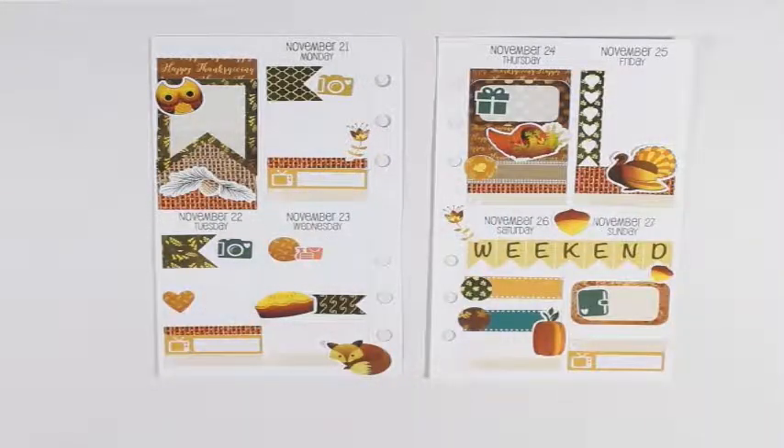Friday will be Black Friday shopping, so I'm going to take this green leaf checklist, put that down, and that will be a list of all the stores I'm going to shop at. Then Saturday I have two more games. I'm going to use the dots from Piper Lee Boutique — one green and one orange. I'll put one there and the green one a little ways down.